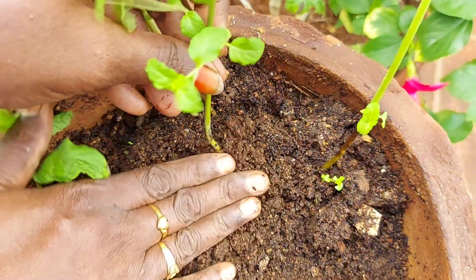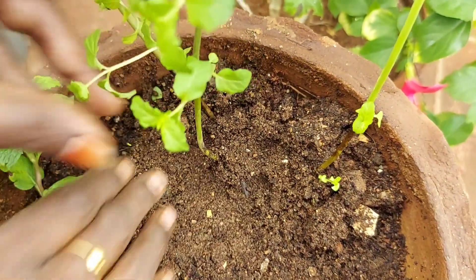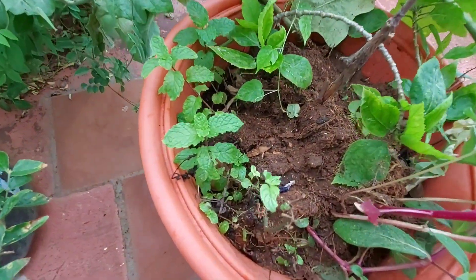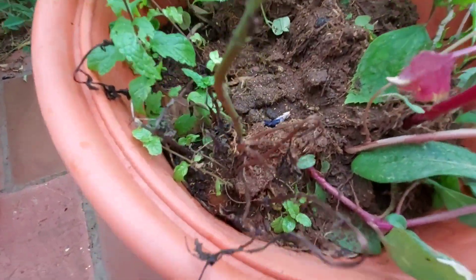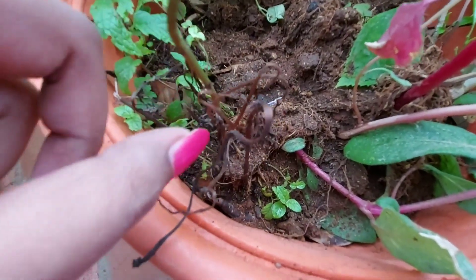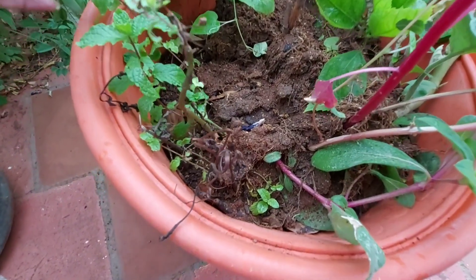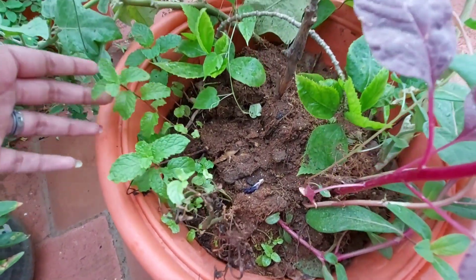We will grow them one by one. We will add coco peat in the soil and grow in the soil. We have found a lot of moisture in the soil. It will grow well in the soil.